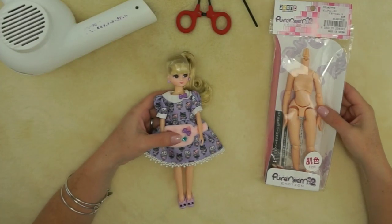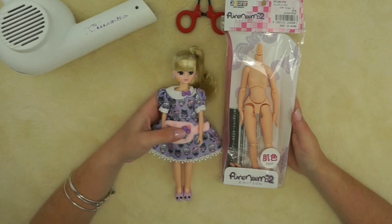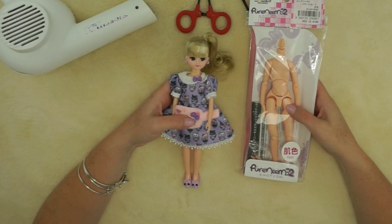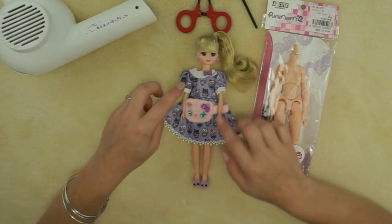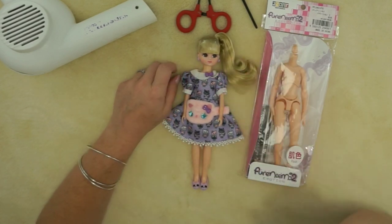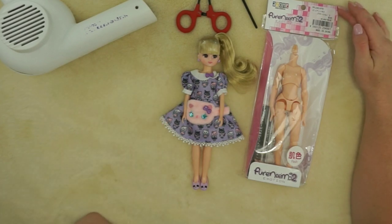Hey everybody! Today I'm finally going to put to good use the Pure Nemo 2 Emotion body that I bought from the A-Zone store when I was in Japan. I'm going to do a body swap — normally we'd call this a head swap, but I'm swapping the body. I bought a Leica Chan doll from one of the department stores in Japan; she was super cute with cats all over her purple dress and purple eyes.